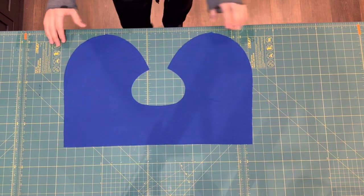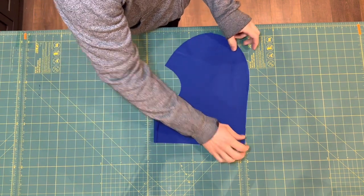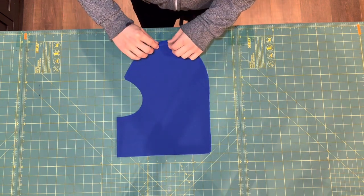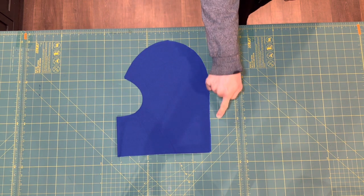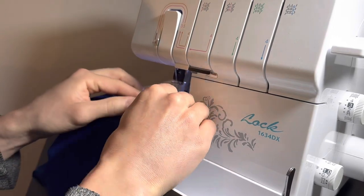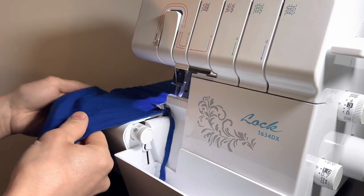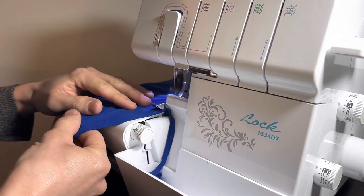Next, take your head cover piece and fold it in half right sides together, then serge the arched part — that is the top and back of the head. As you're sewing, there's no need to stretch as you sew; just let the machine do its job and pull the fabric through. As you're going around the curve, take your time and make sure the edges are matched so that you don't get any puckering in the seam.